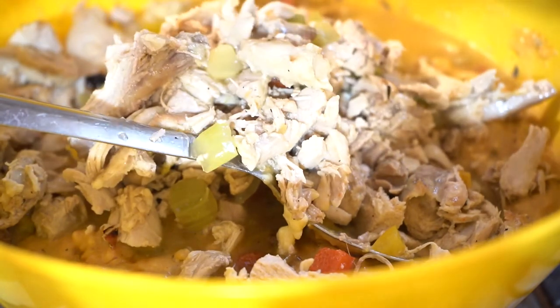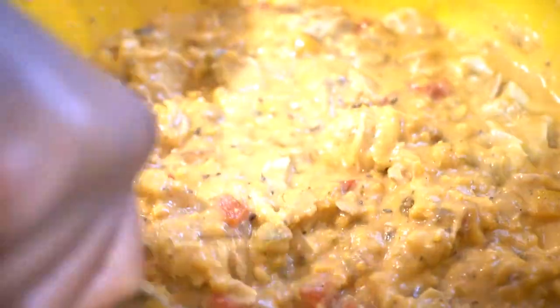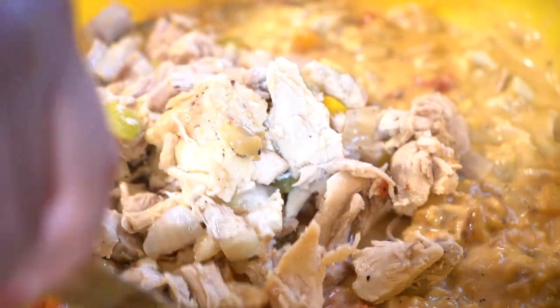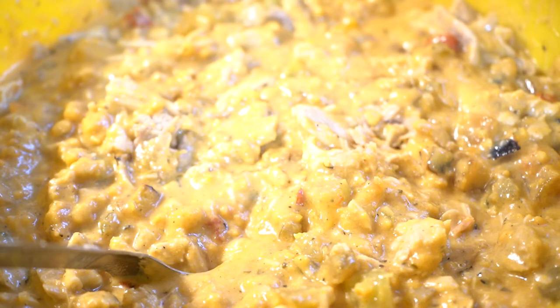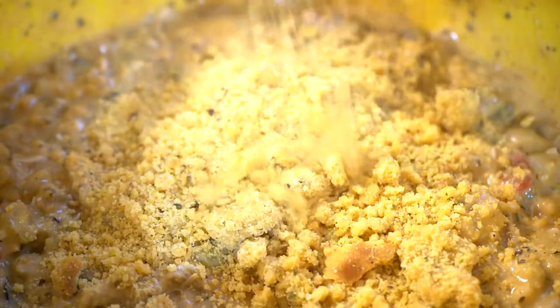Add a little bit at a time, making sure you have enough of everything. Add some seasonings now — this is the seasoned blend we did earlier. Add a little bit at a time, thicken it up some more with a little more cornbread mix. Always keep some of that on the side.